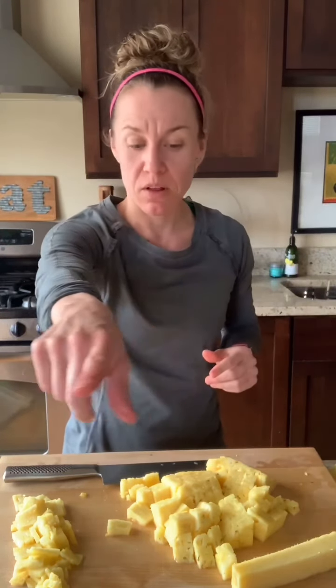So that's how you cut a pineapple. Go out, find a pineapple, stop buying the pre-cut stuff. You can do it, I believe in you. Thanks for tuning in — let me know how it goes, and thanks for watching.